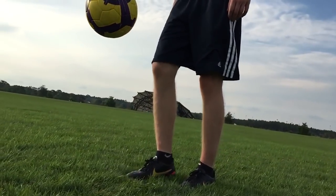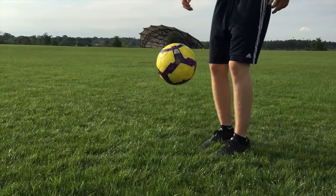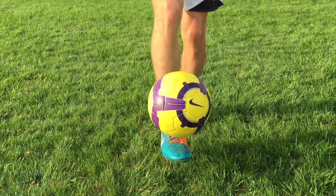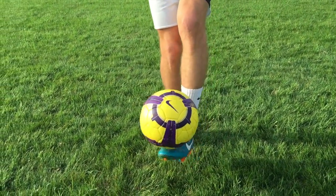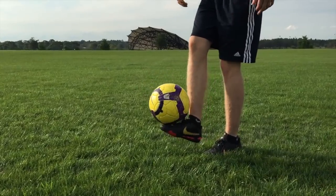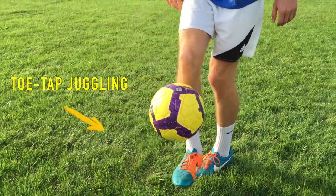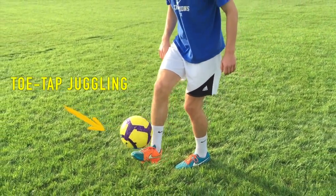Once you can juggle without using your hands, see how many touches you can get with your strong foot, then your weak foot. As you get better, try switching between feet. As your control improves, decrease the height of your juggles. Eventually you'll reach a level we call toe-tap juggling, where the ball barely leaves a foot with each touch.